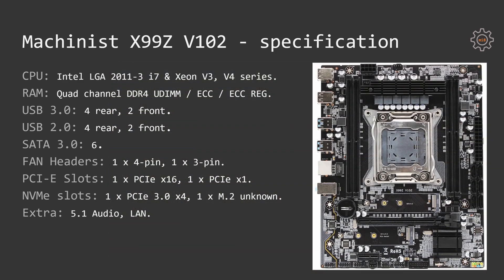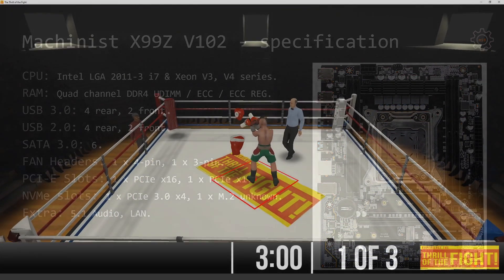There are also two M.2 slots for SSDs. One is marked as PCI Express 3.0 x4 and another one is marked as M.2 SATA SSD.